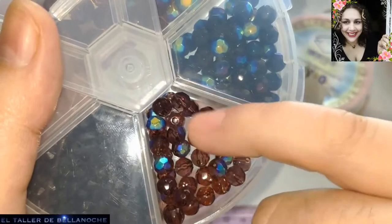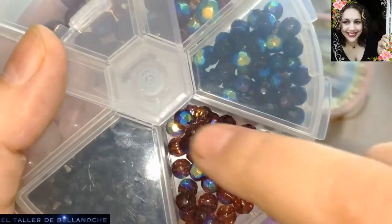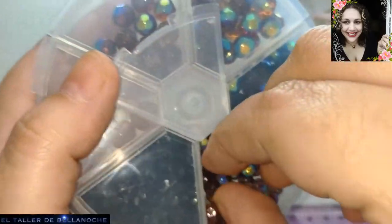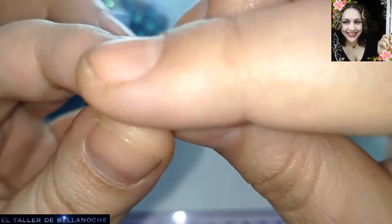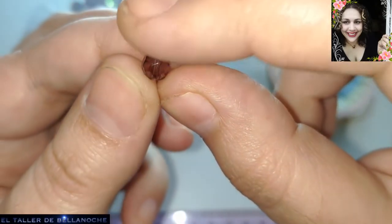También voy a usar estos avalorios. Como veis, son multicolor — se ven por un lado morados, por otro verde azul. Son de 6 milímetros de diámetro. En este caso son facetas redondeadas. Sabéis que las hay planas y sabéis que las hay alargadas. Estas son redondeadas.